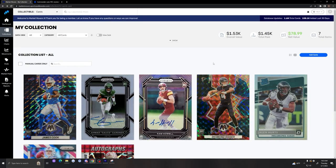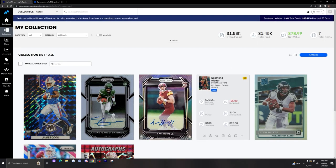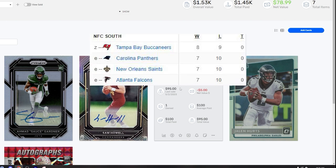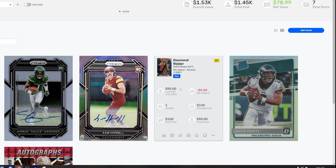The next card is a Desmond Ritter Mosaic Genesis — ungraded, raw card. I purchased it for $100 and it last sold for $95, so not much of a loss and it hasn't gone up yet. I bought this card because the Falcons are in a terrible division and they're building a pretty good core. They have Drake London as their WR1 and Kyle Pitts, who was pretty injured last year but should hopefully have a healthy season. They also have the versatile Cordarrelle Patterson.